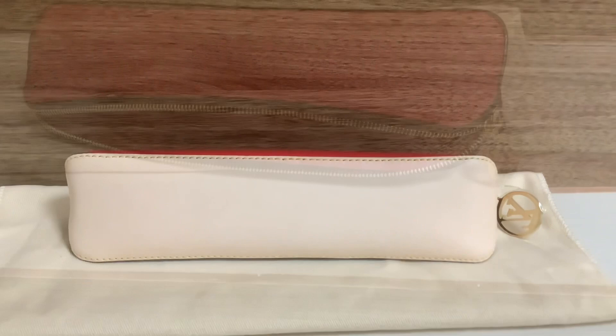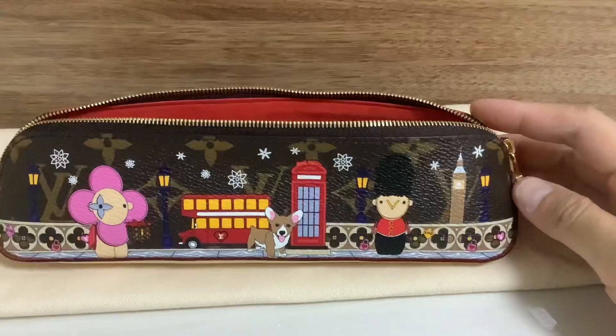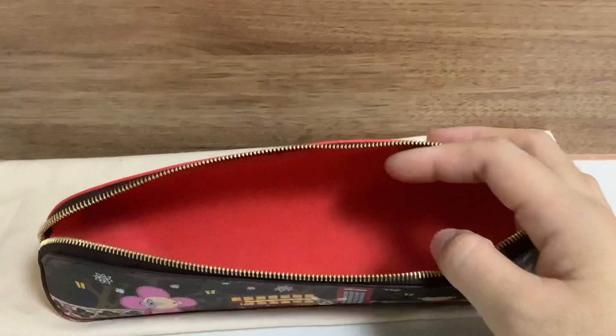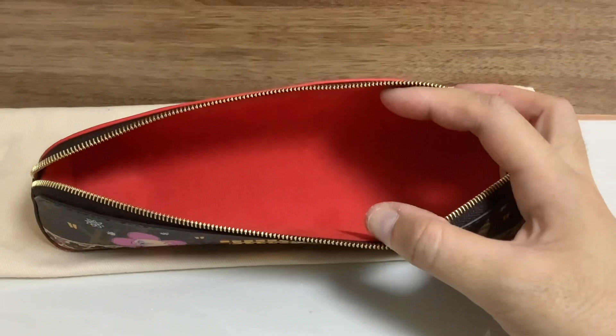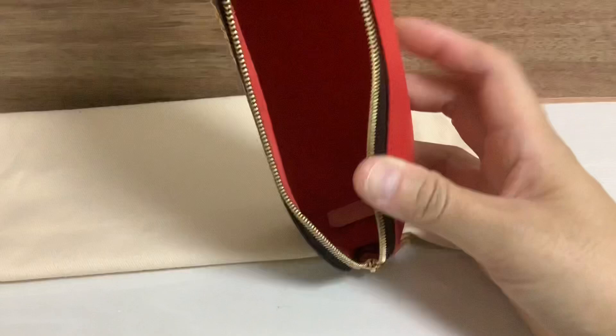Now I'd like to show you the inside of the pencil case. The interior is red, just like the red part on the exterior, and I think it matches the majority of the color on the front. You can see it's one open space — you can put so many things in here, like stationery or cosmetic items. I'm personally planning to use this case for cosmetics since I don't carry a lot of stationery — I tend to have just one pen.